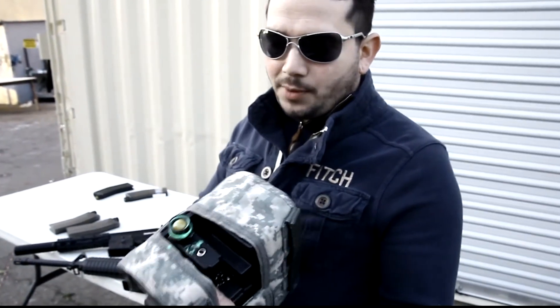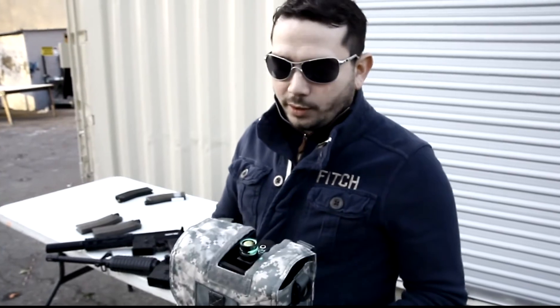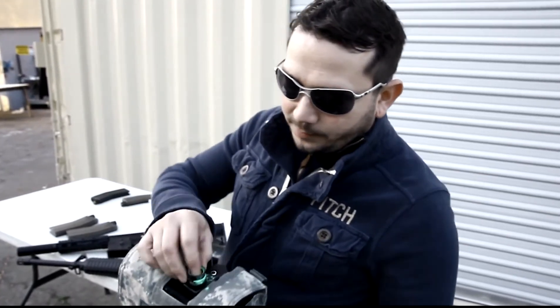The last set of paintballs — and all of you who have a box mag have probably experienced this — basically when you get to the last bit, you normally refill it. So you can see that behavior here.